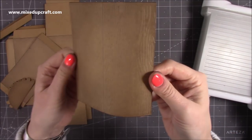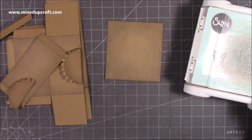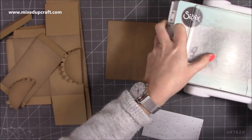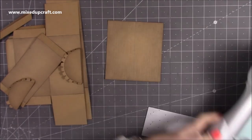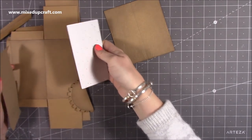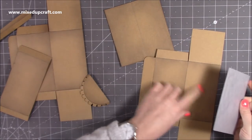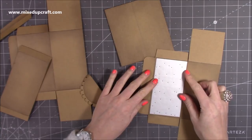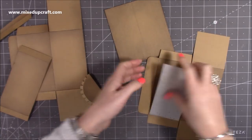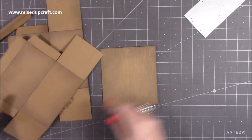Now we've got that lovely embossed piece. If you want to, you can do it over more of it — I haven't, just because I'm decorating it, but it is an option. You can just grab the plate and run it through on all of the sides as well. For this tutorial I'm just going to stick with the top there.